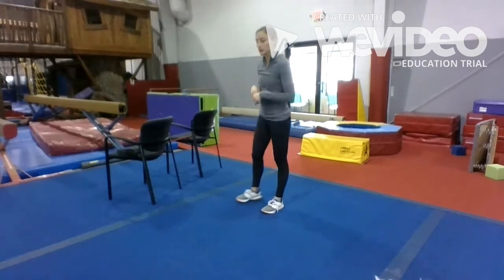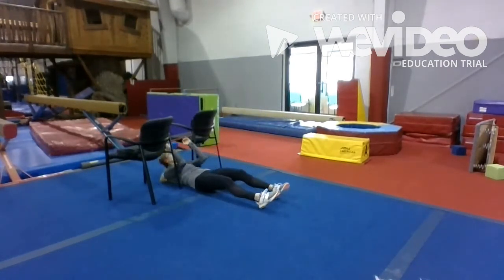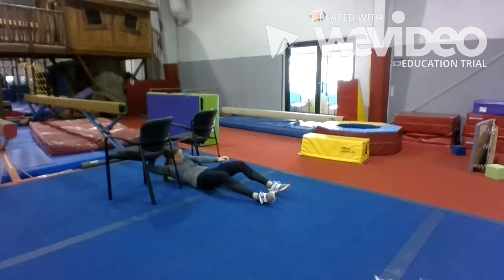Alright guys, so we're going to do that series one more time. We're going to start with our pull-ups. Hands on top. One, two — make sure you're squeezing your bottom — three, four, five, six, seven, eight, nine, ten.